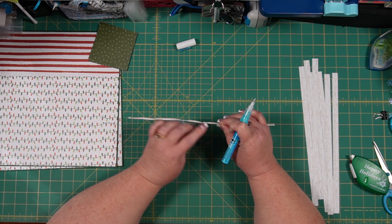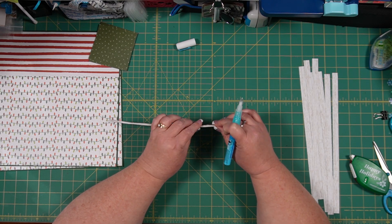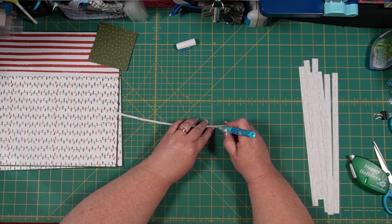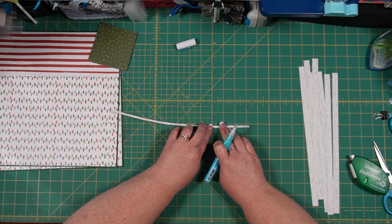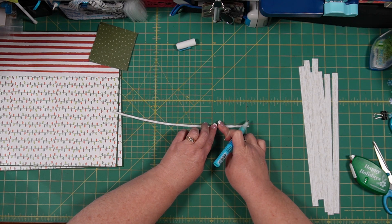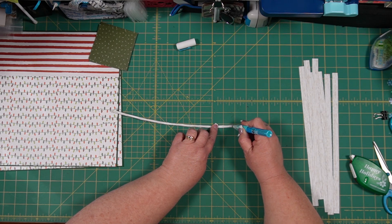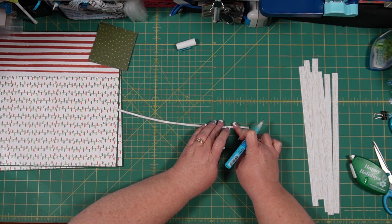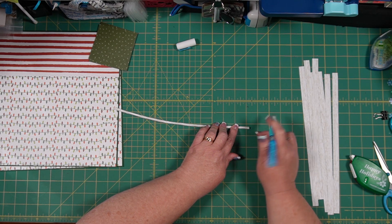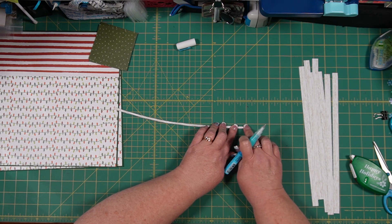I can tell this process is going to take a few minutes, so I'll speed up the video so you don't have to watch all of it. This is what we need to do to all eight pieces of paper — when I'm done with all eight we'll figure out if we need more for what we need on the layout.